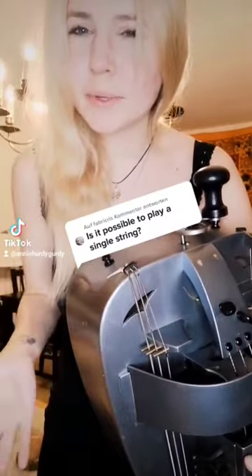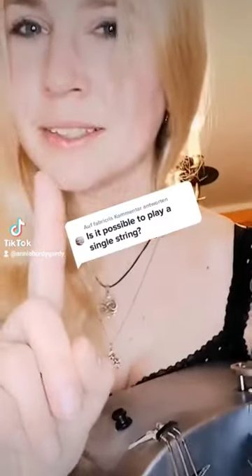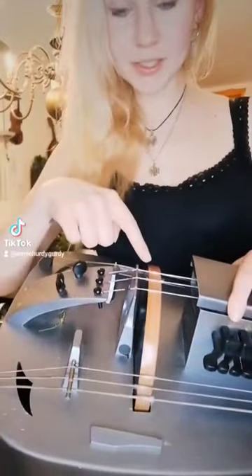Answering your questions, number two. How exactly does the hurdy-gurdy work, and is it possible to play one string only? When you crank the wheel, it touches the strings right here. We also have the keys right here, and they work like a chromatic keyboard.